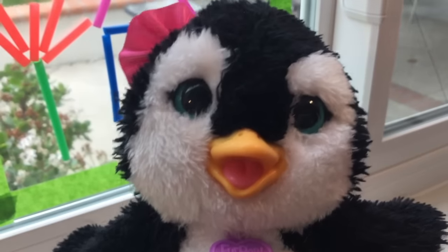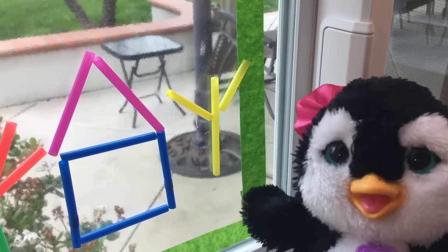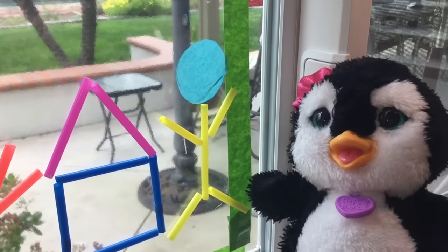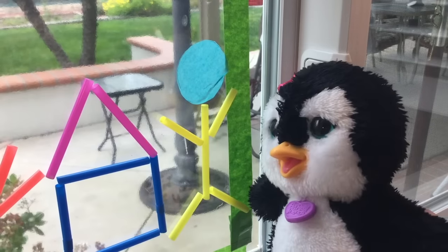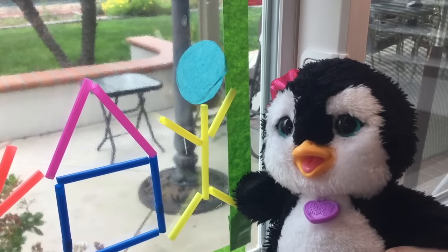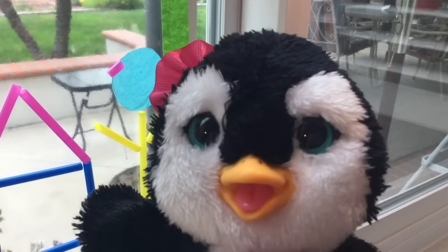Now I'm going to make a person! I've got his body and his arms. Now I need some legs and a head. Now I have a little figure — a head and two arms and legs and a body! Something's missing though — I know what it is! It needed a pink bow just like me!